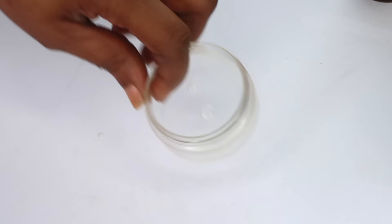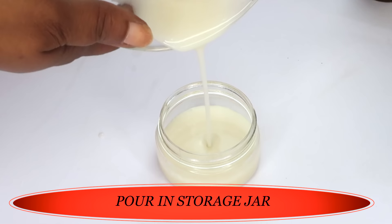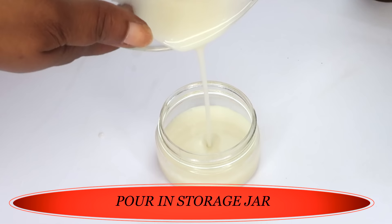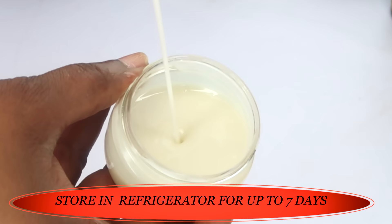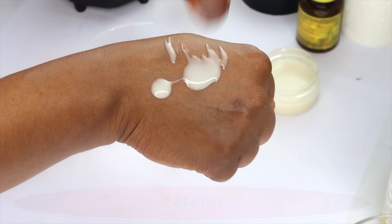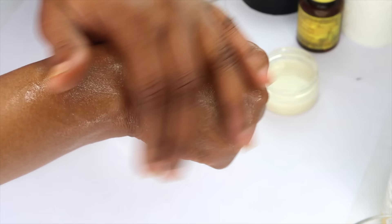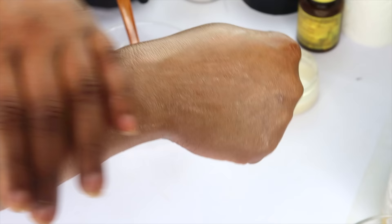Once cooled, take a look — nice and creamy. Let's reach for our storage jar; you need a jar with a tight cover. Pour this in. I suggest you store this in the refrigerator and you can keep it for about seven to ten days. Before I apply this to my skin, I want you to see it up close — I'm putting a little on my hand. Look at how it just melts into the skin — no residue at all.